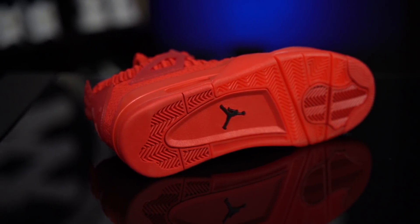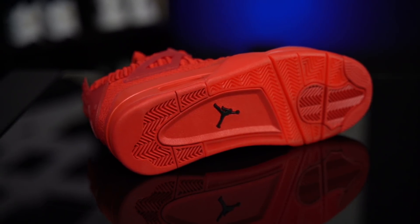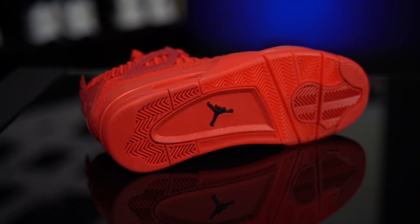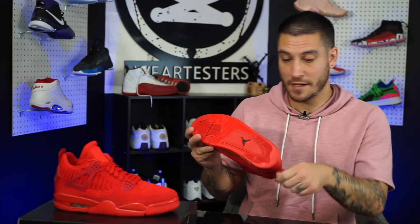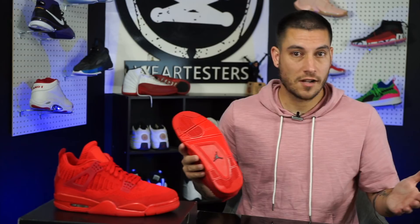First things first, the outsole right here is translucent. It's got a weird look to it because it looks like they literally painted some solid rubber sections — like this midfoot and the heel looks like some customizer painted it. I don't really like it. The forefoot does look pretty cool though, and the outsole of the Air Jordan 4 just looks awesome, so you've got to give it credit for that.